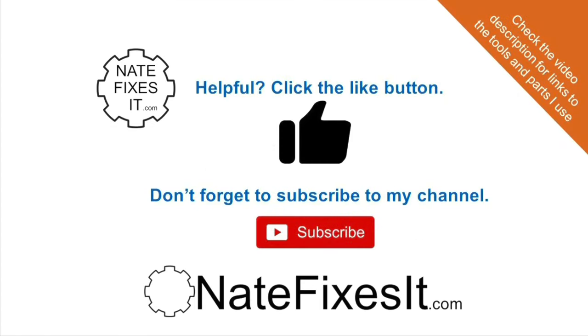If you found this video helpful, be sure to hit the like button so others can find it, and subscribe to my channel. You can also check out my website, natefixesit.com, and check out my other videos to see how to fix various things on your dishwasher.